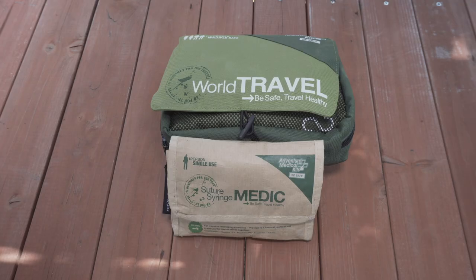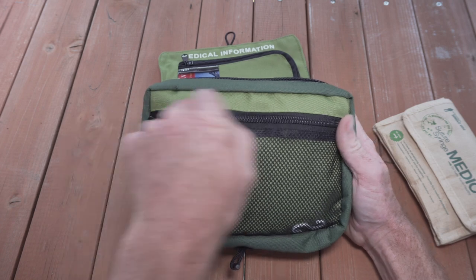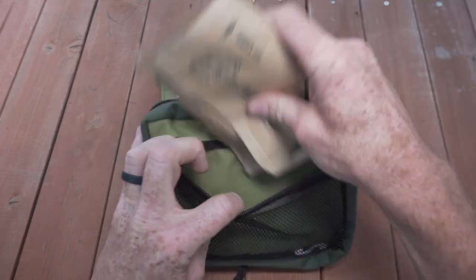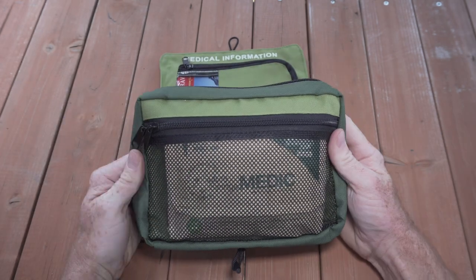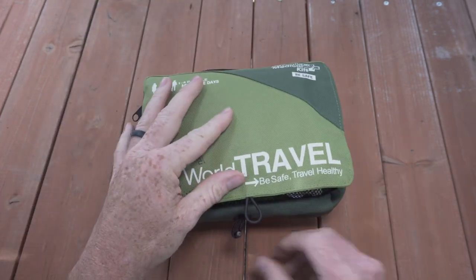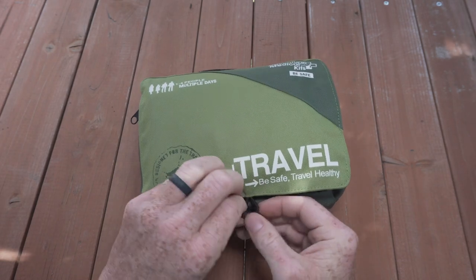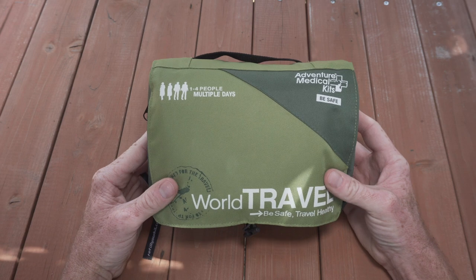One of the nice features is that it pairs perfectly with either the Smart or the World Travel Kit by Adventure Medical Kits. They both contain a front mesh pocket that this kit fits into perfectly. You can stick it in your World Travel Kit, zip it up, and have a pretty comprehensive kit to take with you whenever you're heading into these environments.